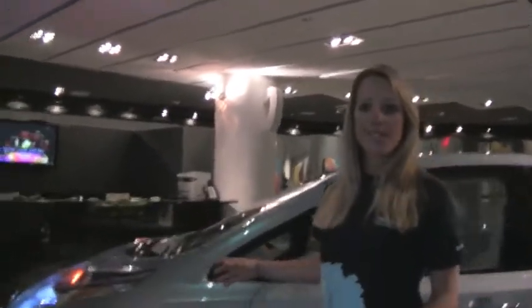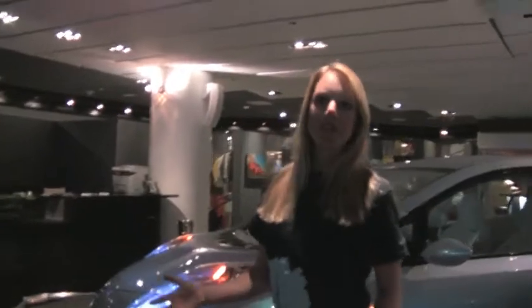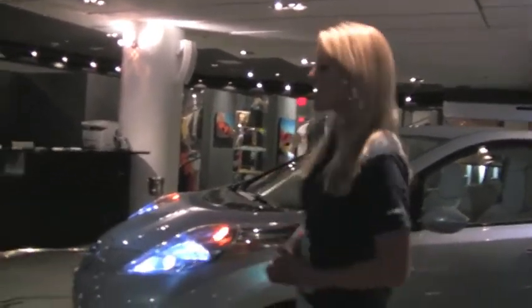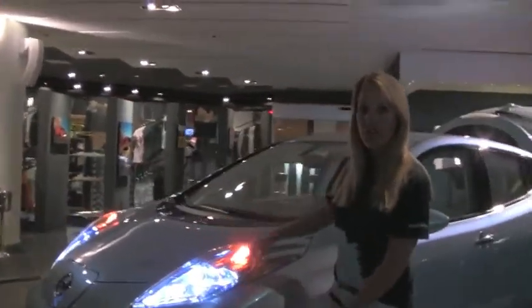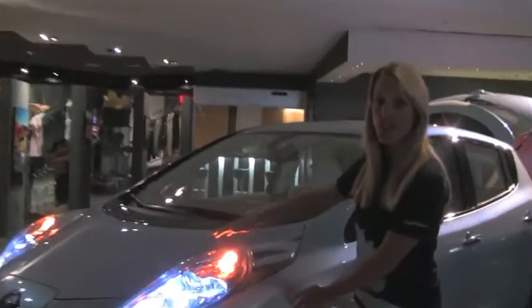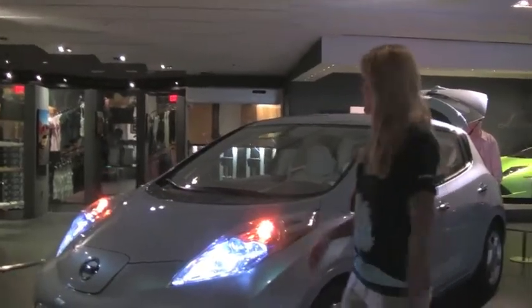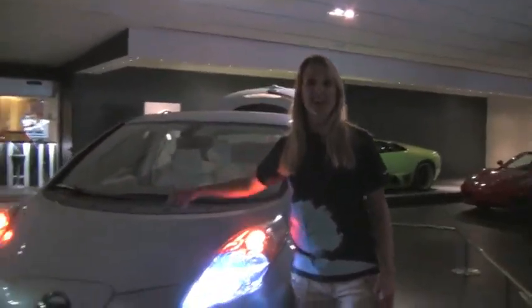Everything about this car was actually made to be aerodynamic and reduce wind noise. When you don't have an internal combustion engine, you hear every sound. So you can see we actually have these headlamps that sort of pop out a little bit from the hood — this is actually to channel noise around the rear view mirror to reduce sound — as well as these little bumps along the hood that break up the wind as it's hitting the dashboard.